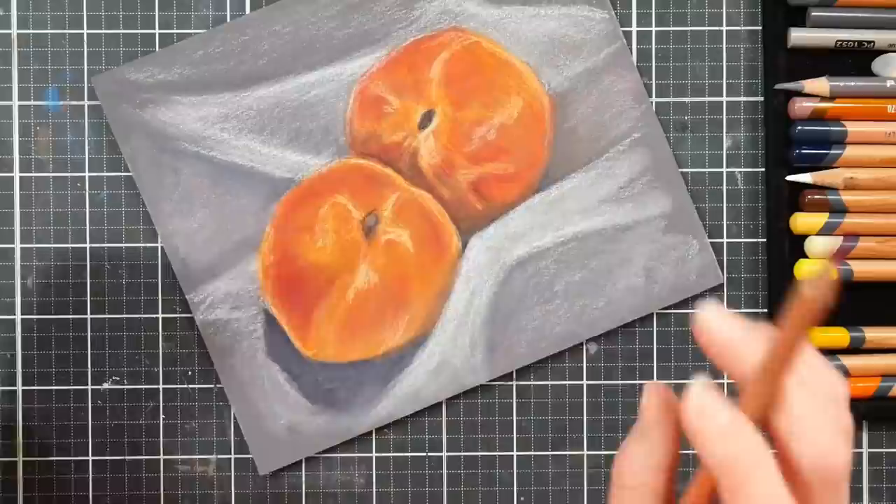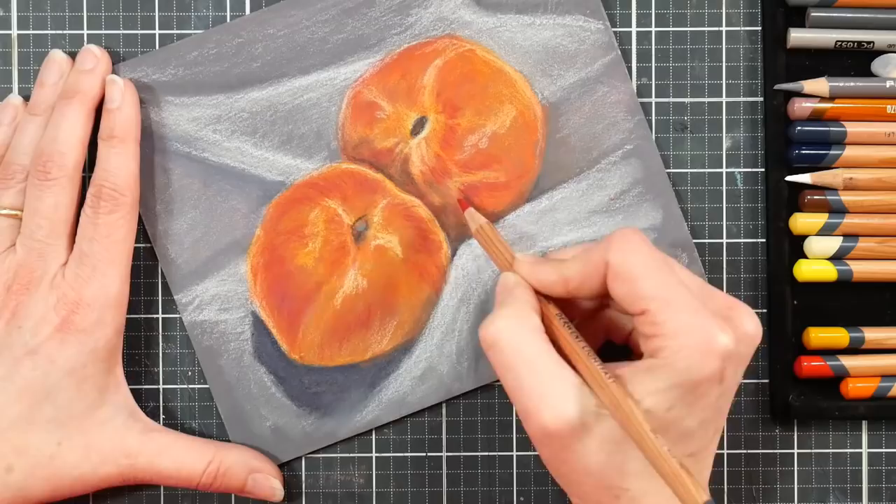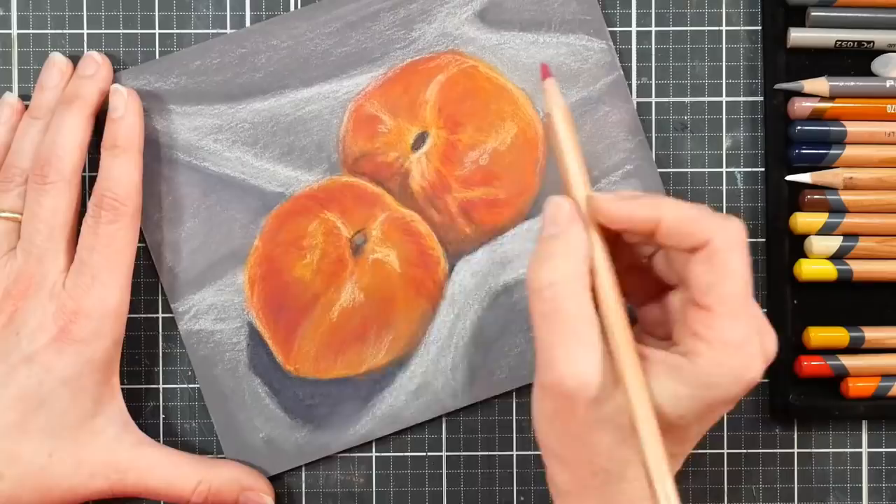It works well on all fronts, friends. This painting took about 55 minutes, I think, when I put all the footage into my video processing software. So for colored pencils, it was a pretty quick drawing. I owe it to the gessoed surface and to the pencils.